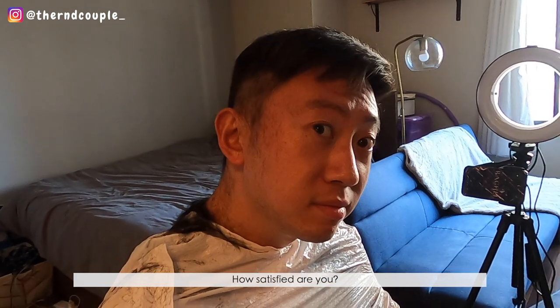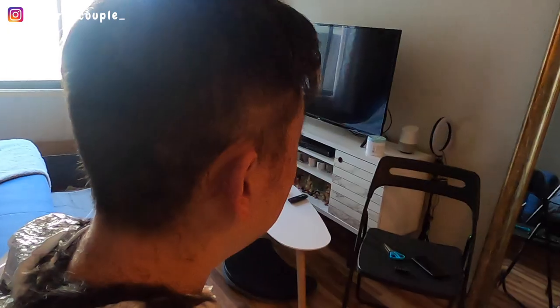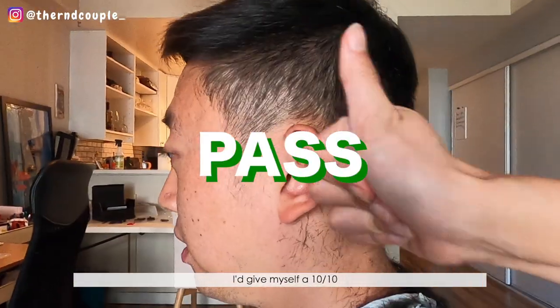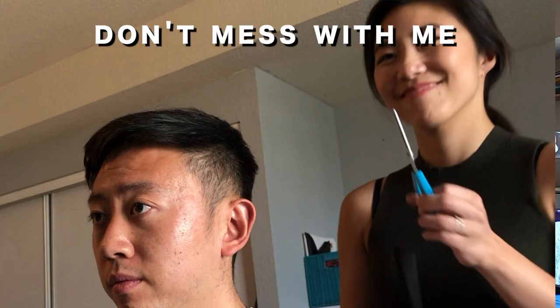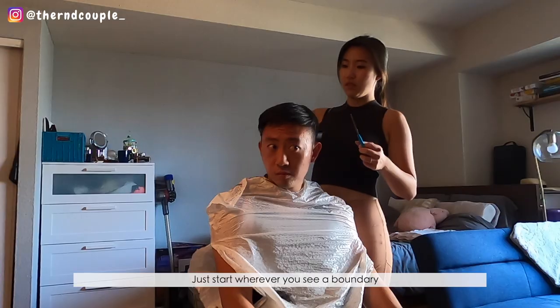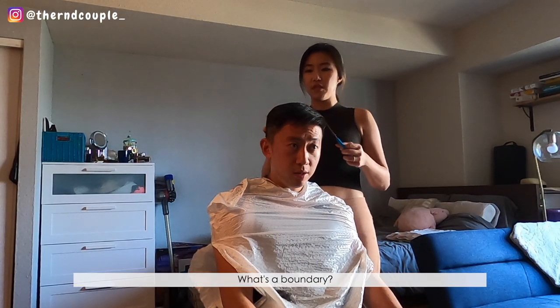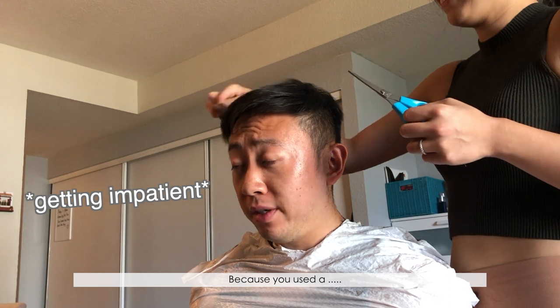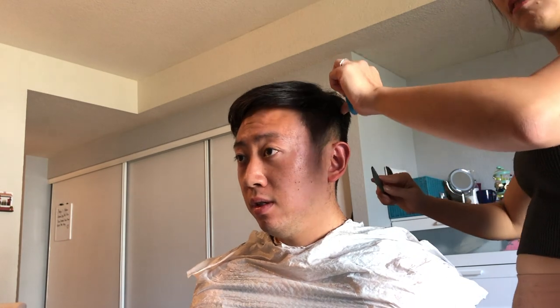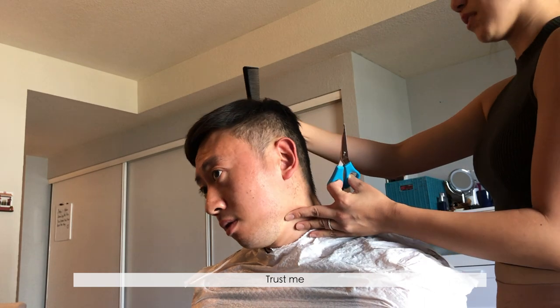Halfway through the haircut — how satisfied are you? I'd give you 10%. I think it's pretty good, I give myself a 10 out of 10. I'm just gonna trim the top. Where should I start? Start wherever you see a boundary, because we used the 1.5 and the 2, and those are different lengths, so there's gonna be a line and you need to smooth it. You have to use the scissors to slightly blend that line — like gong yun. Okay, trust me, I got this.